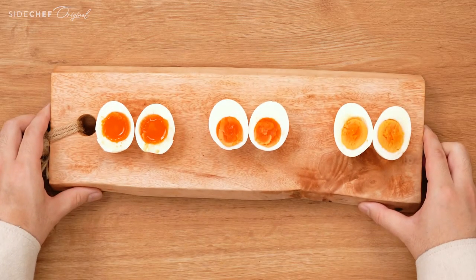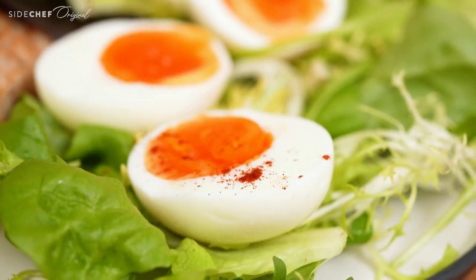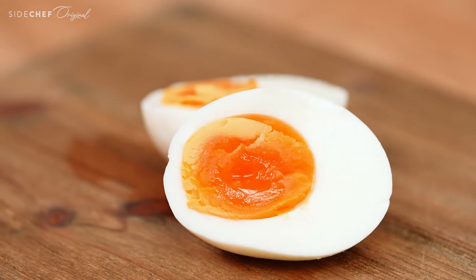And voilà! You have the formula for boiled eggs to your desired doneness every time. Put them on your avocado toast, as a protein boost on your salad, or just have it as is. The possibilities are endless.